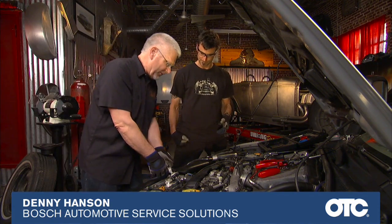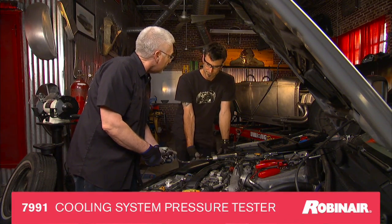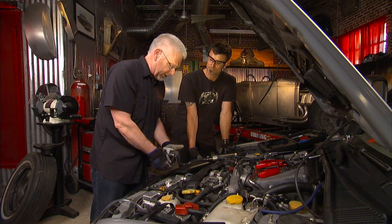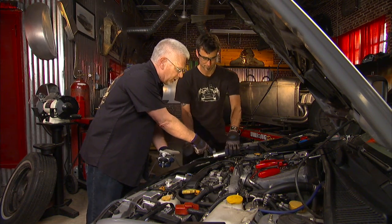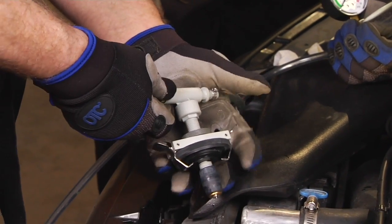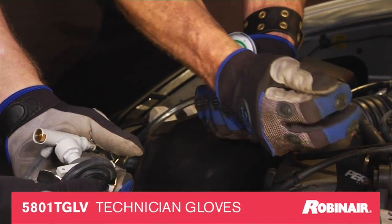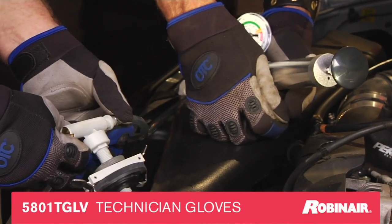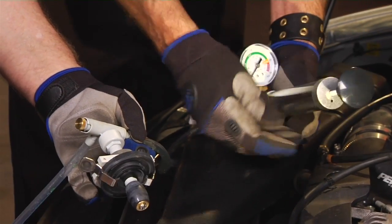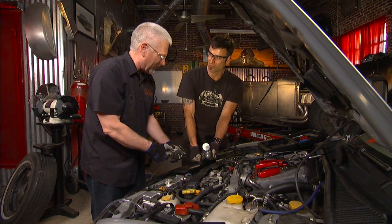What we have here is a coolant pressure tester and it's set up on a bladder type of affair so that you do not need all the different adapters. How it works: if you look on here it says 'bladder' and 'system.' By pushing this towards the bladder when we pump on that, the bladder comes out and we can slide this over and seal it. So now you're putting air into the system — you're sealing on this, you don't need all the adapters.